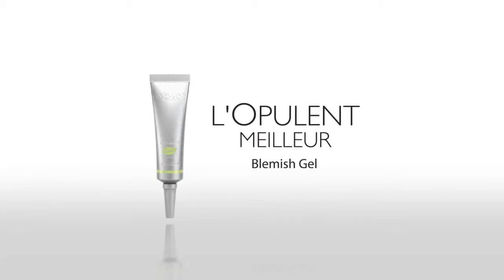L'Apulot Meur Blemish Gel — a natural protector, antifungal, and anti-acne formula patented in Korea.